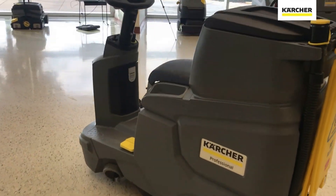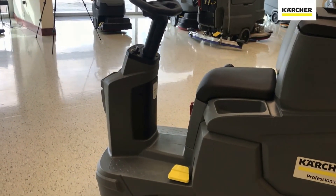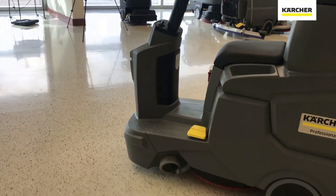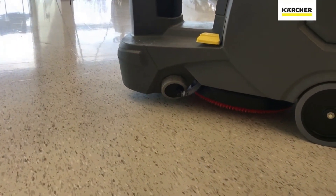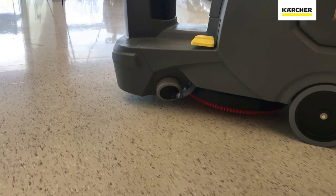Moving to the left side of the BD5070, the yellow foot pedal is used to manually release the brush or pad driver down to the floor to agitate and emulsify the dirt. There's also a large spin-out — if there's a lot of fresh water and solution in the tank and the machine will be sitting for a couple of days, you can open that spin-out and drain the fresh water solution tank rather than leaving it sitting in there.